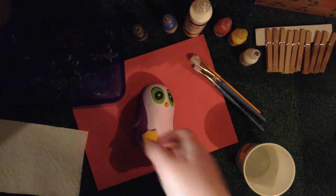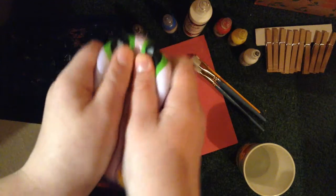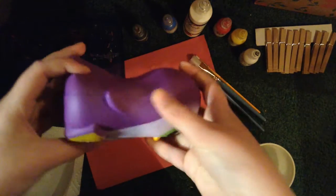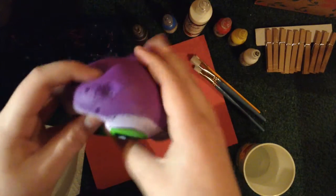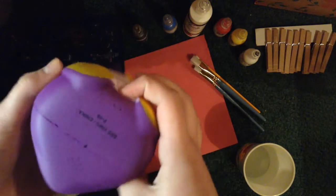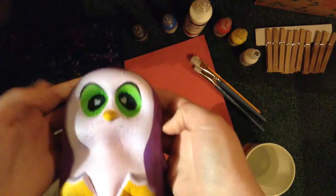Hey guys, welcome back to my channel! Today I'm going to be doing a squishy makeover with this penguin. I think the design is kind of weird with its big green eyes and purple. There are holes on the head and rips in it, but I already sanded it so that the paint would stick.